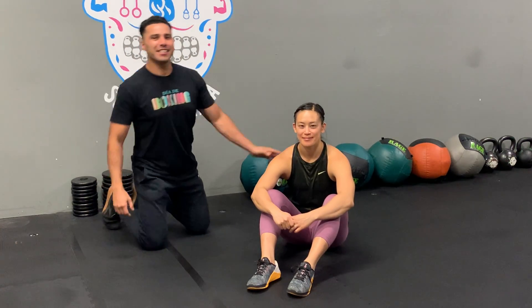Hey guys, it's me Javi Stacey and today we want to demonstrate how to do a 90-90 hip switch.